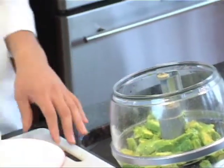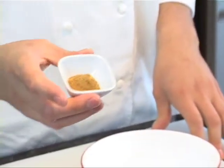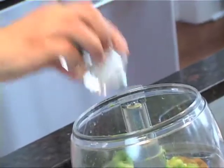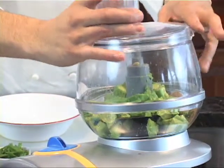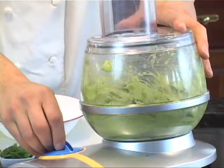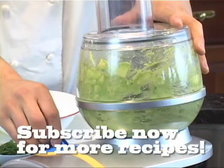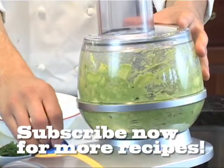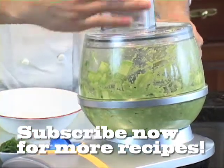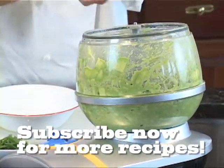We have about a tablespoon of cumin in there, and we're just going to add a little bit of salt to taste. In your processor or blender, just pulse it a couple times until it just starts to come together. I prefer this to be a little bit chunky so it has that homemade look.